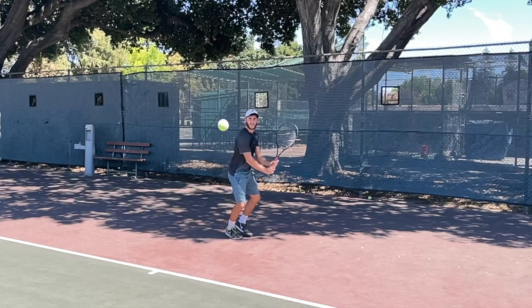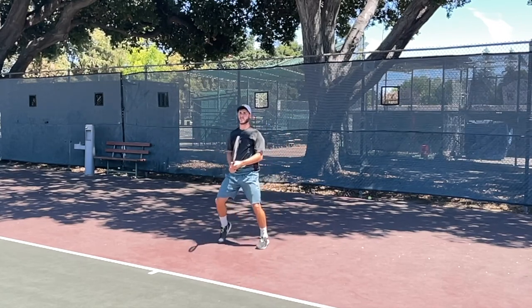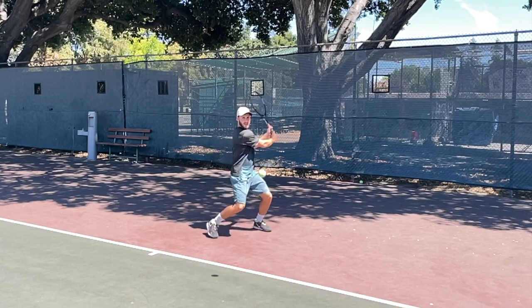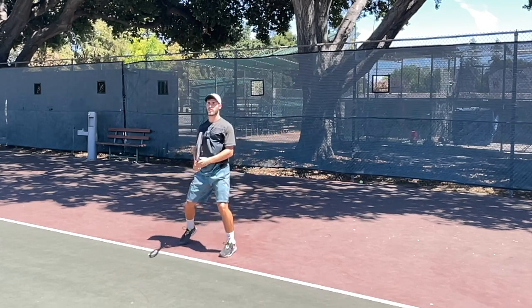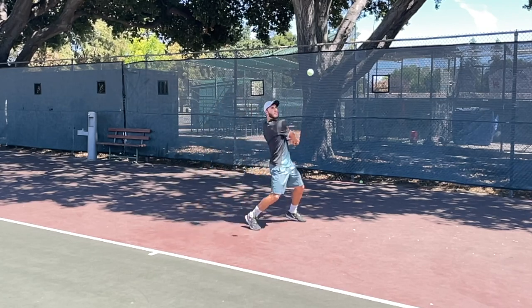I'll leave you with a clip of Nitsan doing the same thing on his two-handed backhand. You can see how the head of the racket is above his hands — that's going to give him a lot more power in that position, and he's able to work the racket head like I've been speaking about throughout this video.